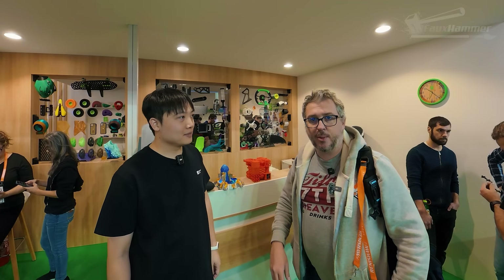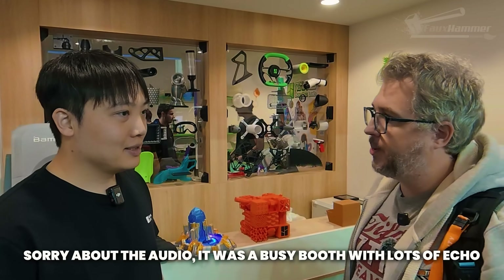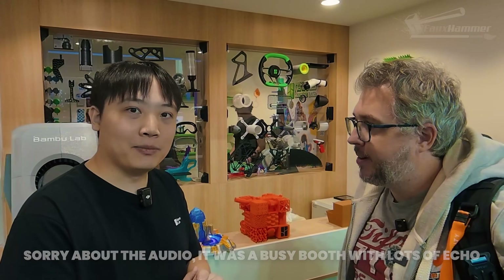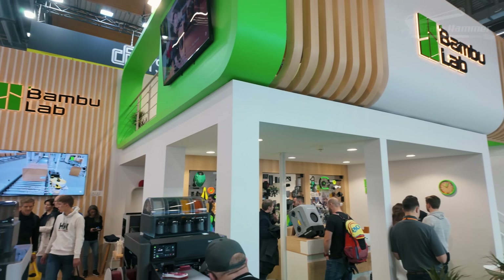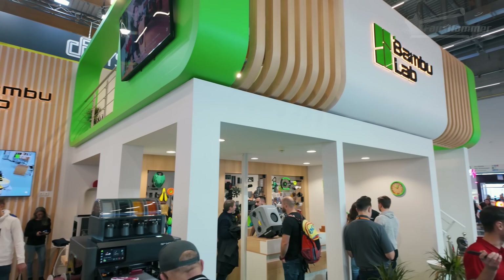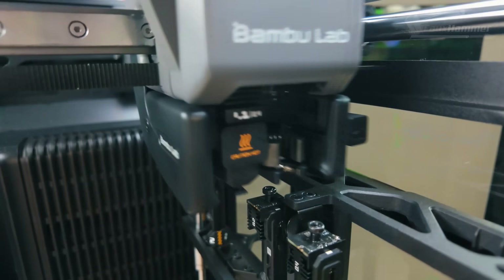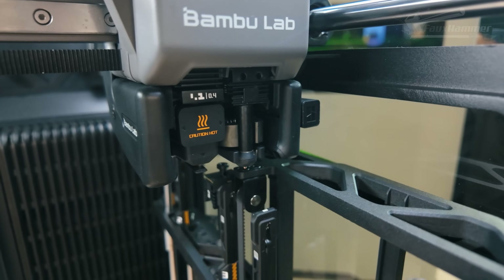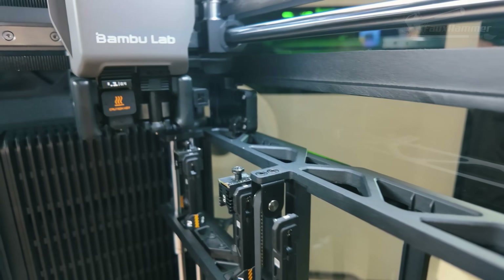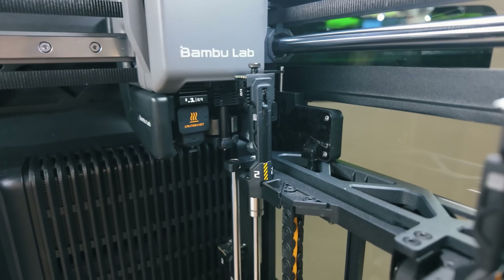Hi everyone, here I am again at Formnext. My name is Sean and I'm the marketing manager here at Bambu Lab. Welcome to the Bambu Lab booth. So what are you showing off here at the show? Obviously the biggest star right here at the Bambu Lab booth is the newly released S2C, which is the flagship model we offer right now. So that is your biggest, grandest, all bells and whistles printer?